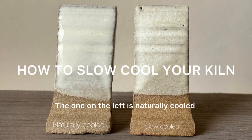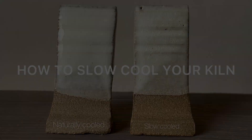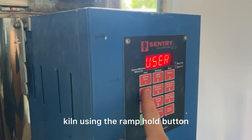These are the same exact glazes. The one on the left is naturally cooled and the one on the right is slow cooled. If you want to learn how to do this with your kiln, keep watching. I'm quickly going to show you how to set a slow cooling schedule on your kiln using the ramp hold button.